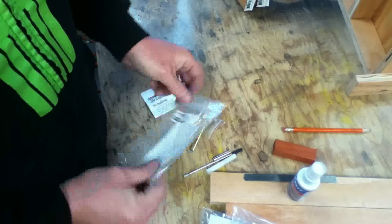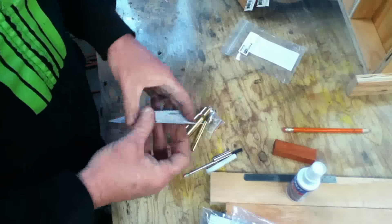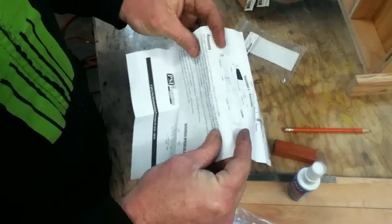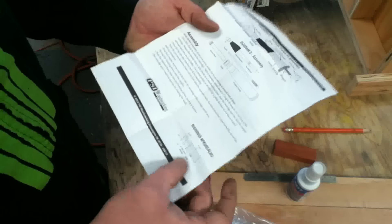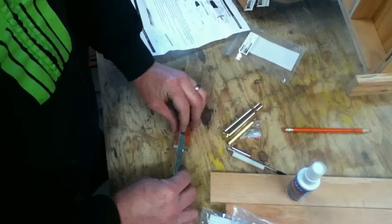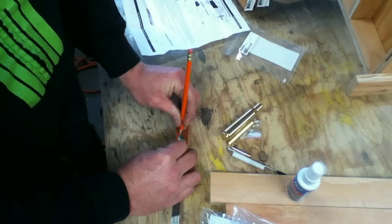This is a .50 caliber pen kit from Rockler. I think they run about $7 or $8. This is probably the easiest pen kit there is to do. You only have to turn down an inch and 3/16th piece — roughly an inch and a half. You can go a little bit bigger, but inch and 3/16th symmetry-wise for an actual bullet looks pretty good.